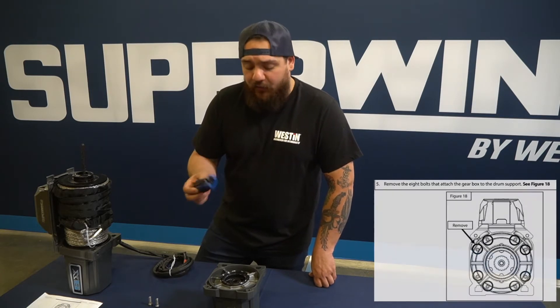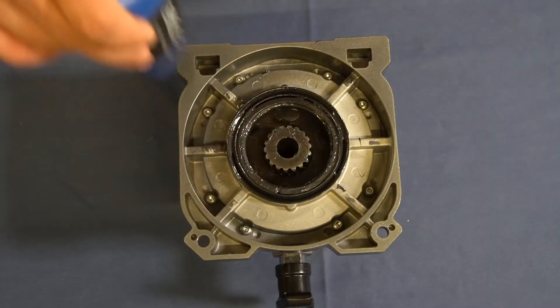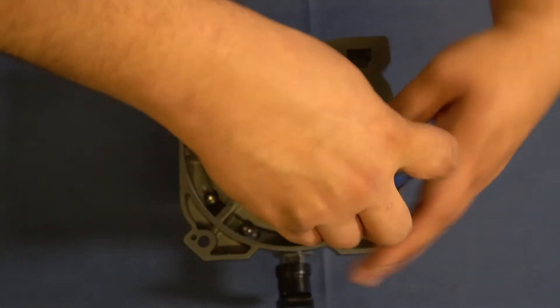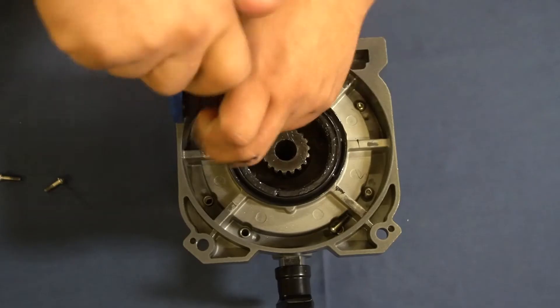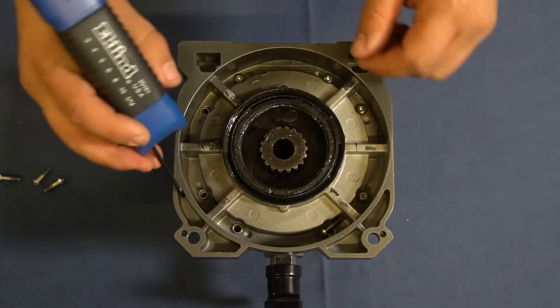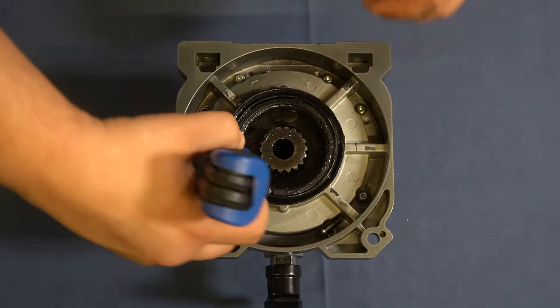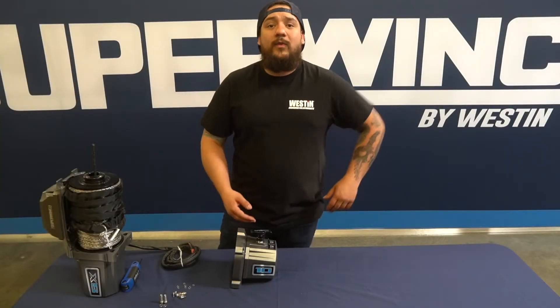With the gearbox off the winch, there are eight allen bolts in here that you're going to have to remove using a three millimeter allen wrench. Once we get these bolts removed, we can go ahead and rotate the gearbox. Here's a better shot of the eight bolts you'll need to remove before clocking the gearbox — and don't forget the lock washers down there too, because those are going to have to be reinstalled as well.